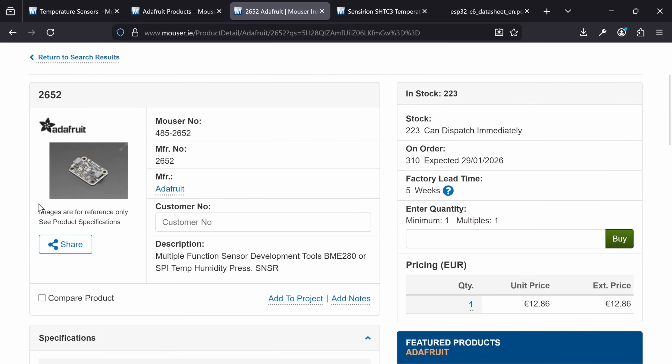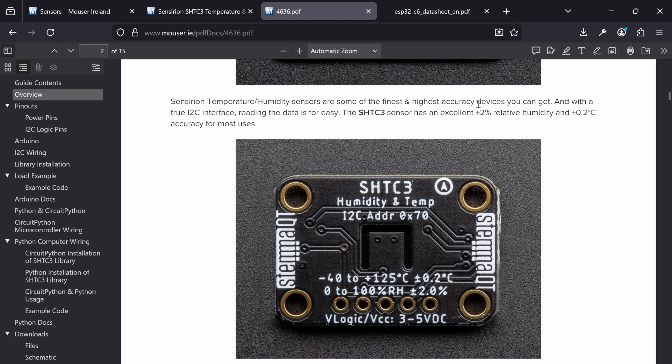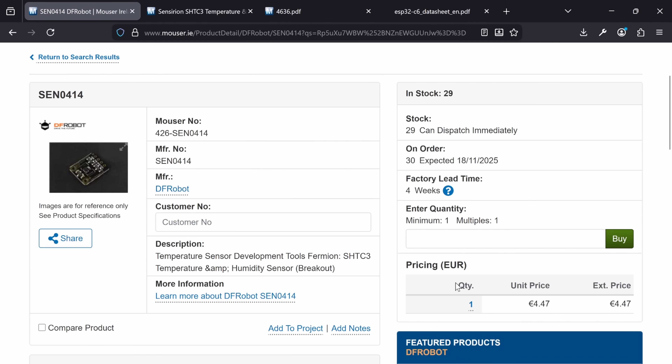I'll probably use the BME280 at some point, but for now the humidity sensitivity was too low for me. And then there was the SHTC3. This one looked sensitive enough on humidity, and as an added bonus, was very sensitive on temperature. And at 6 quid, it was cheap enough to experiment with, so I got that. Note though that there's a cheaper version for £4.50, so you should probably just get that one if you're going to solder the pins on like I did and not make use of the quick connectors.